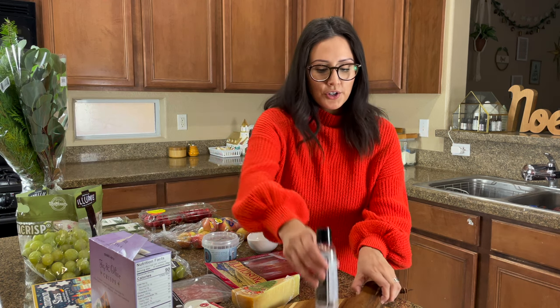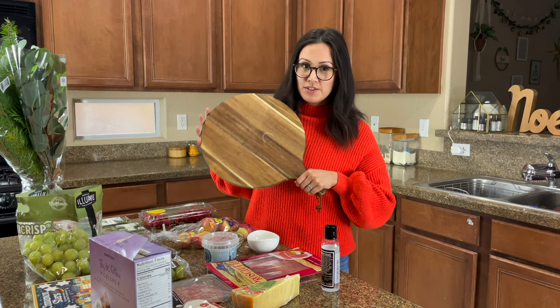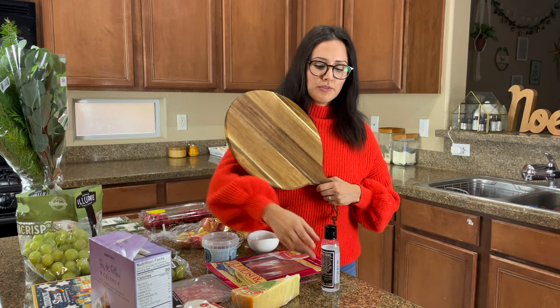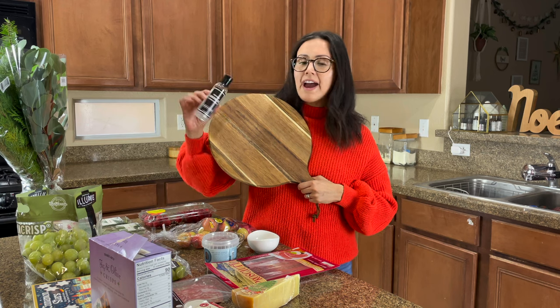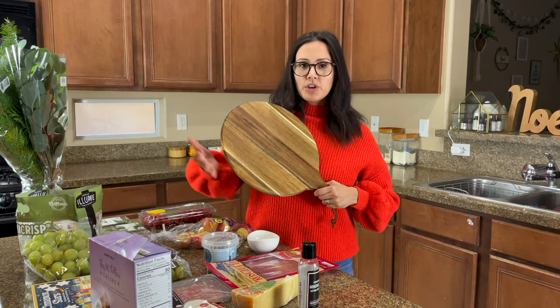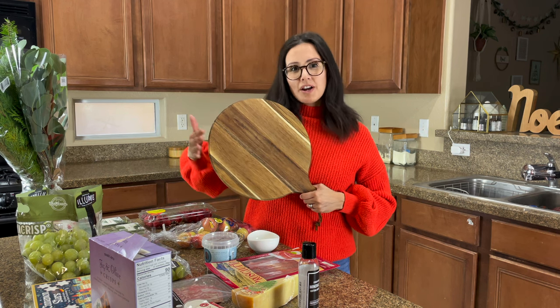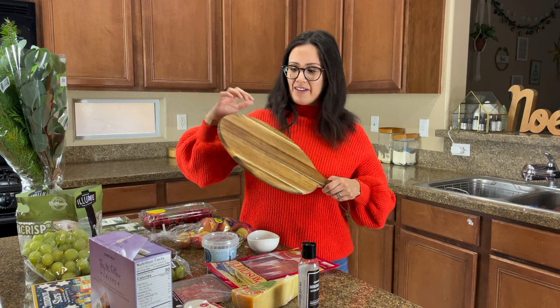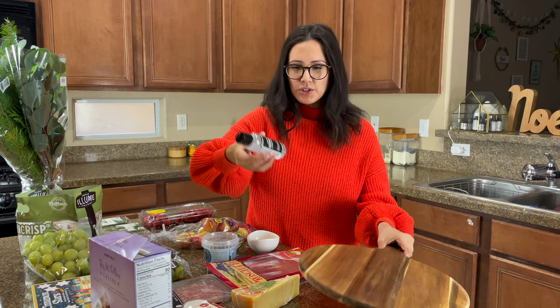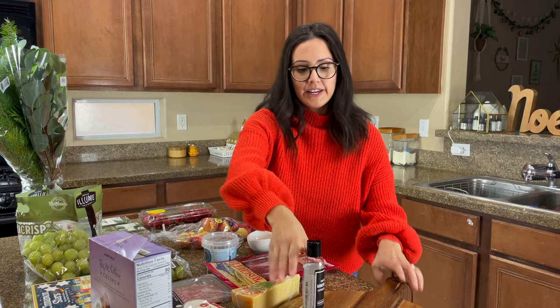Let's start off with what you will need to build this board. First you're going to need a round board because we're going to work along the edges for this wreath. I don't normally talk about it, but I usually add a food grade mineral oil to the board. When you use these wooden boards they dry out, so the more you use and wash them they tend to dry out and other foods can stick to it. Just pick up a mineral oil — I've got this on Amazon, so I'll link it below.